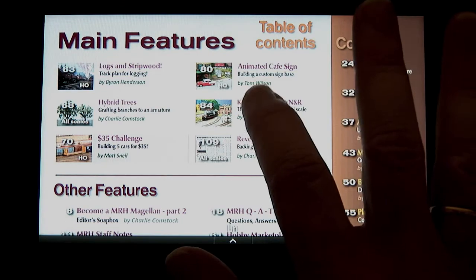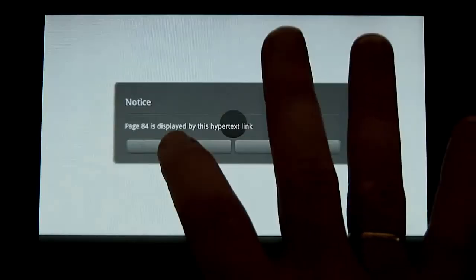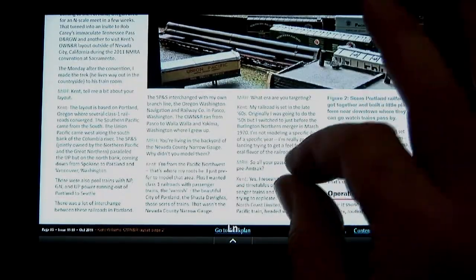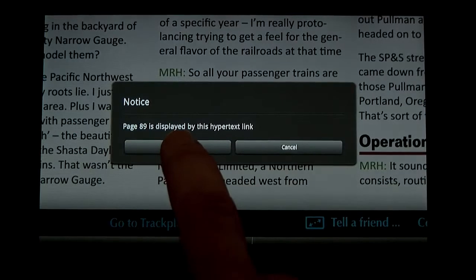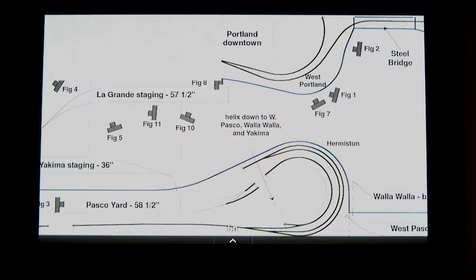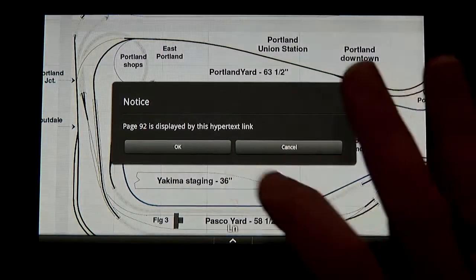Let's check out a track planning article. To get the Go to Track Plan link to work, like the contents link, you need to zoom in first and then tap and hold briefly. On the track plan, being zoomed in makes it nice and readable. Let's find a particular camera angle — how about figure 10? I tap 10 and off to the figure 10 photo we go. Pinch zooming back out and there we are.